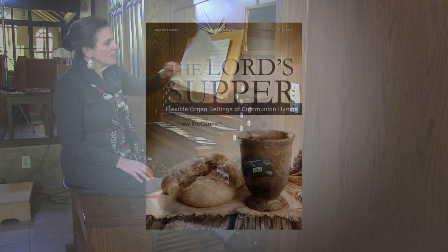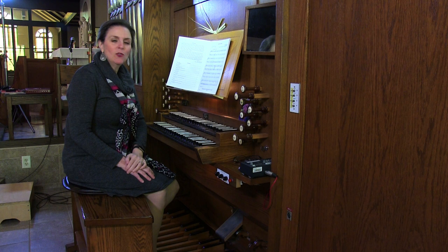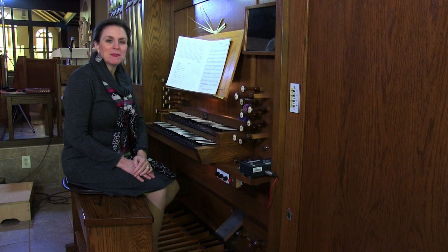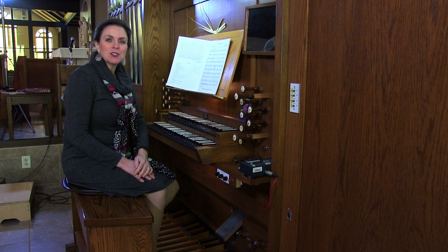Mr. McConnell has provided music that is to be used as an extension of a communion hymn, if you need more music at communion time. He says all the repeats are optional, and you should vary the registration. So I'm going to offer a little bit of variation as I play this first piece in the book.